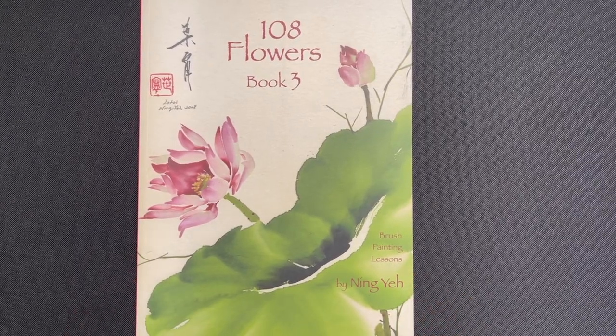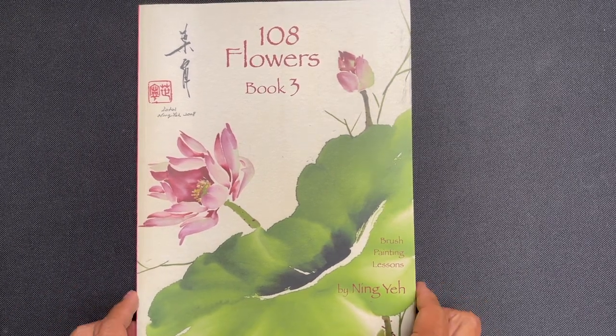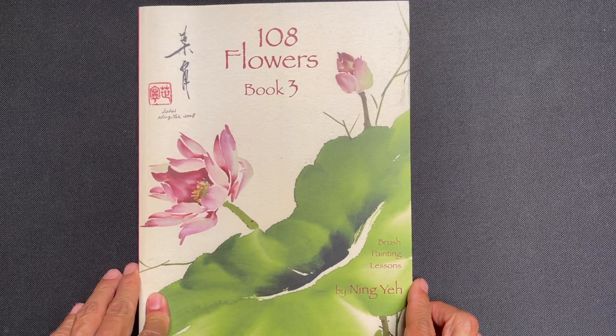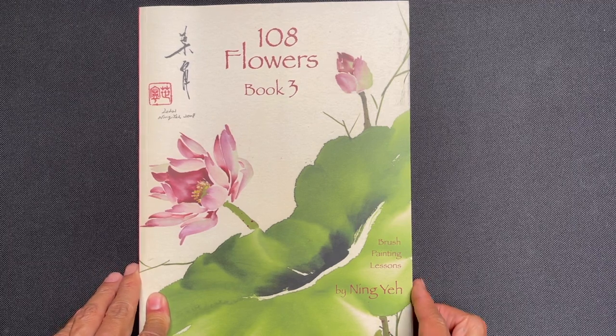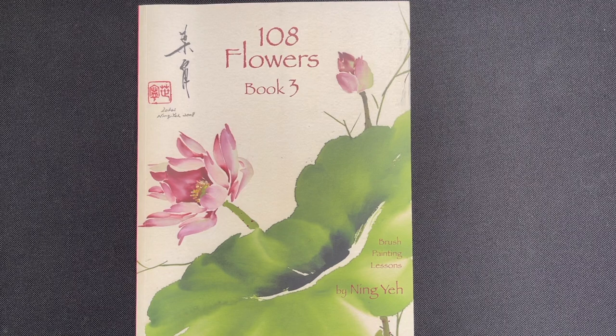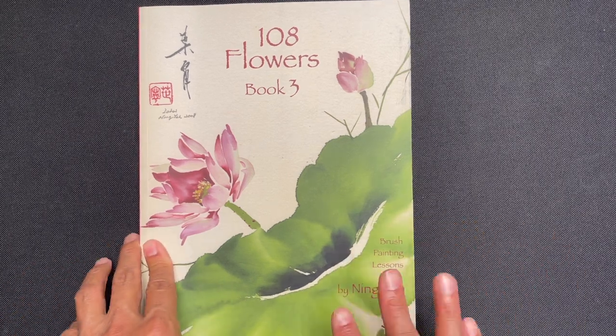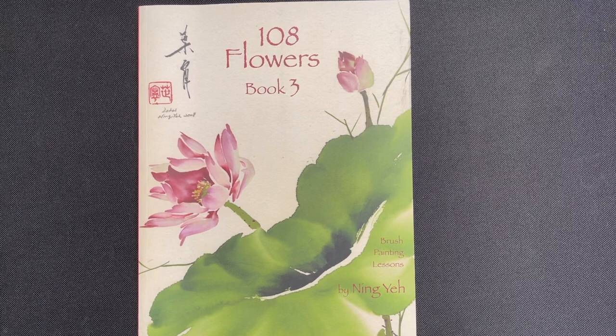Hello, OAS family! It's time for another book review. This week we're reviewing '108 Flowers Book Three' by Ming Ye. This is book three in a four-book series, and it's worthwhile to note that to get all 108 flowers you need all four books.